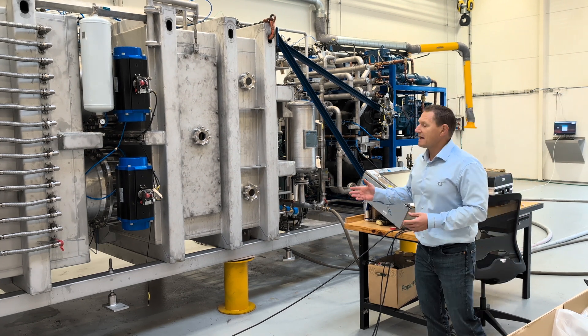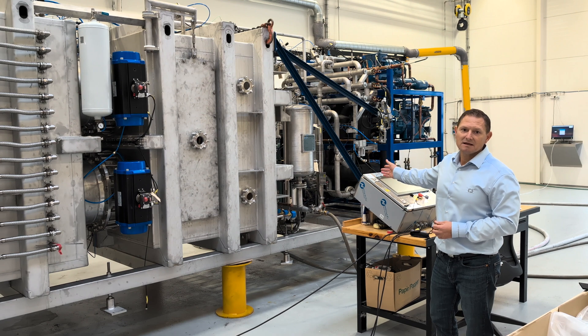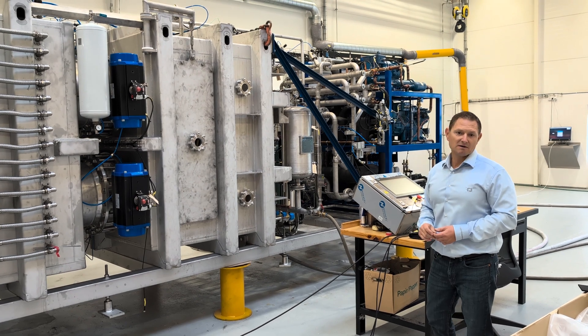If the customer has refrigeration available at their site, this can obviously be attached to the FD500, so there's no need for the refrigeration system if it's not required.